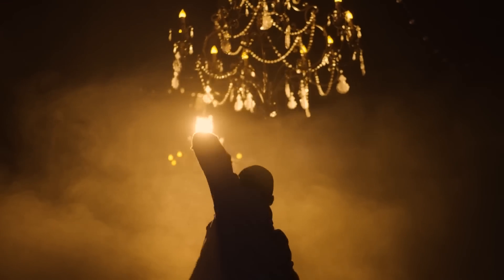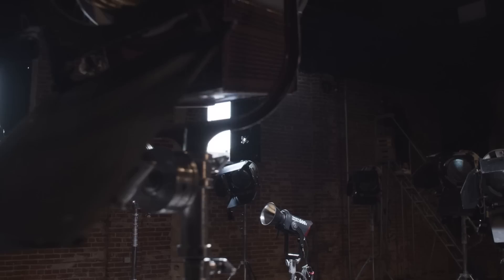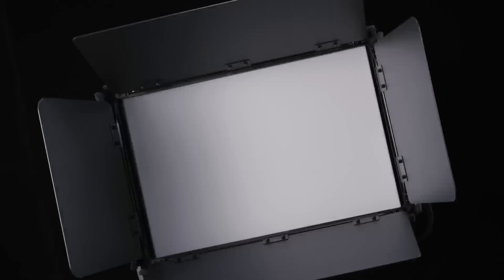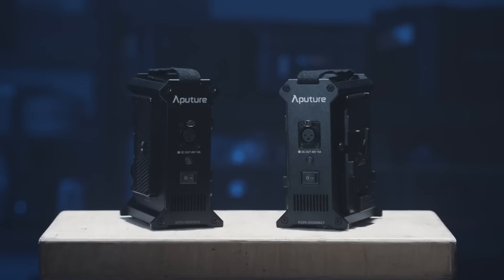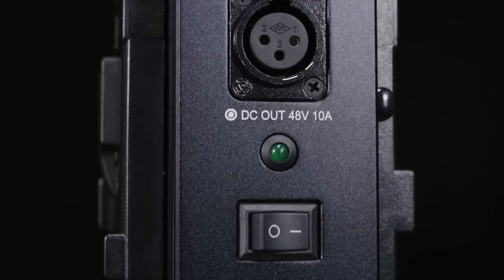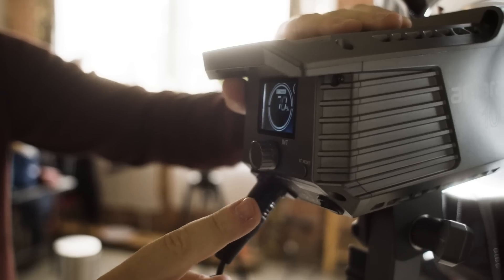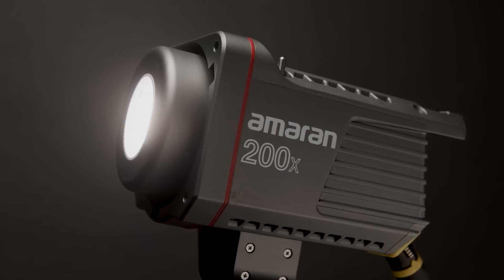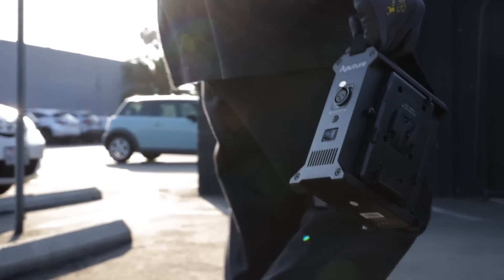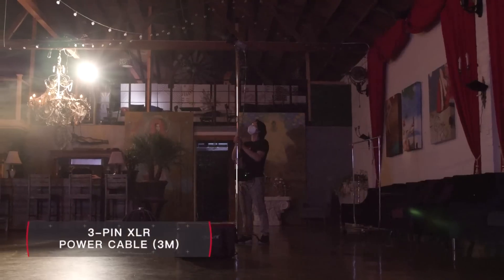At Aputure, we know that great lighting isn't just how bright a fixture is or how many colors it can produce. It's where you take it, how you shape it, and how hard and soft you can make it. That's why we're excited to bring you five new accessories designed for flexibility. Meet the Aputure two-bay power station. Inspired by the 600D, this accessory converts V-mount or gold-mount power into a 48-volt DC output, so users can now use batteries with the Nova P300C and Amaran fixtures like the Amaran 100, 200D, and X. Weighing in at under three pounds, the power station can be mounted to any stand via lightning clamp, and can increase the range of your fixture using the included three-meter-long XLR cable.